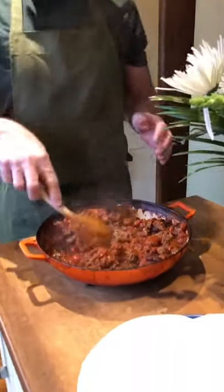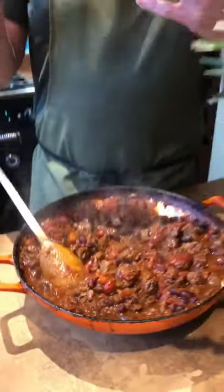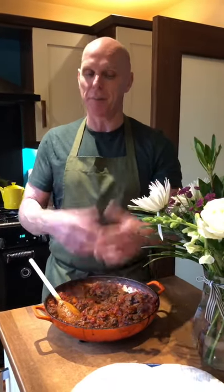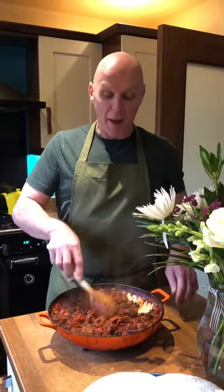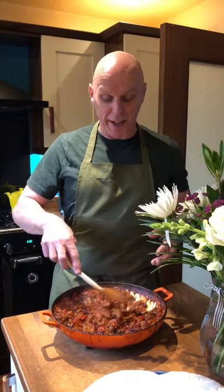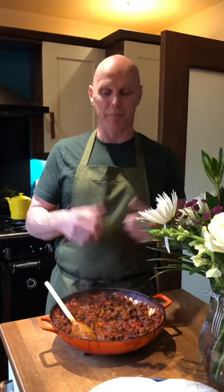There are so many ways you can serve this. Tonight we're going to have it with a lovely spicy Mexican rice, a little bit of guacamole, a little bit of sour cream. Jake's going to have his in a burrito. But you can have this in a baked potato, a baked sweet potato, or put it over nachos with a bit of grated cheese on top. It's actually quite healthy — it's full of goodness. Enjoy, guys — do try this one!